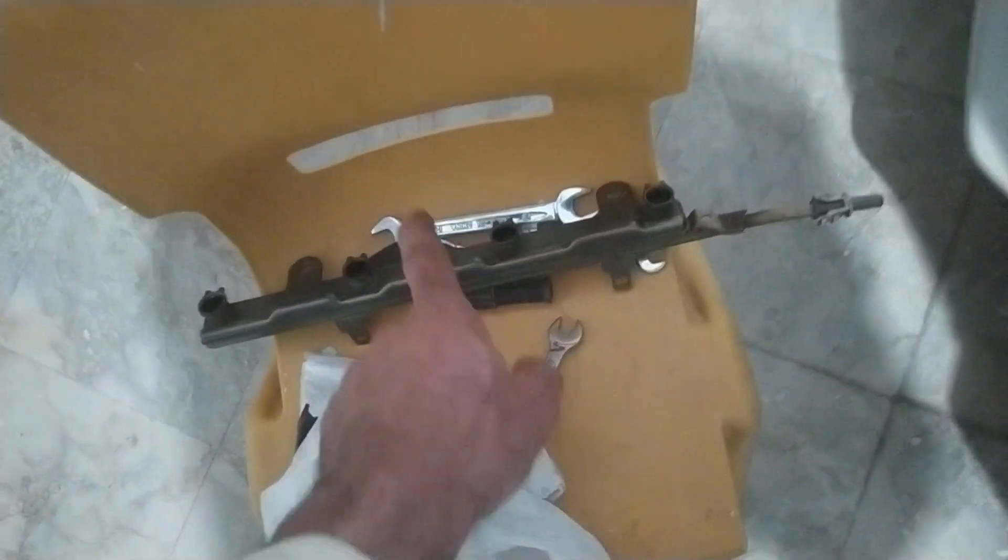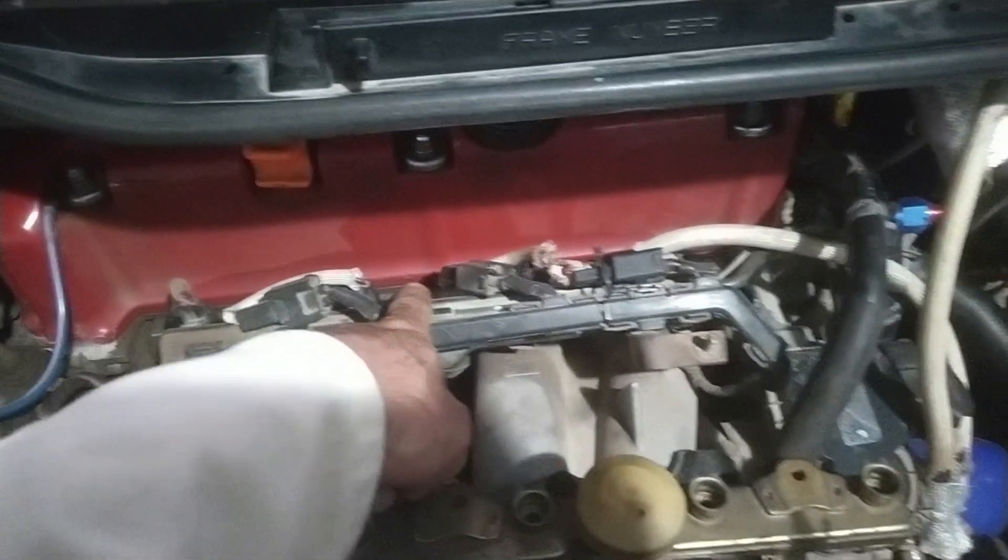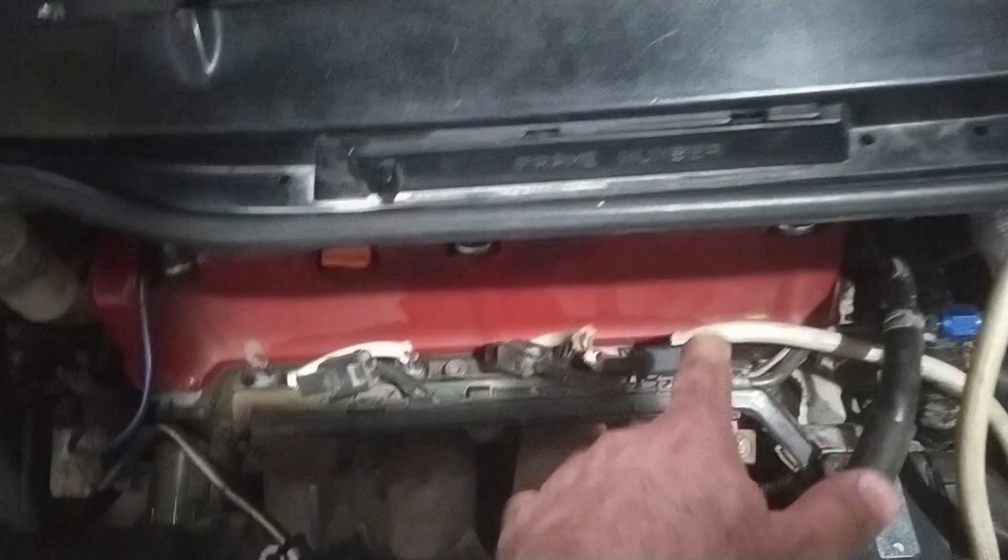We'll use your stock K-series fuel rail and make it a return fuel system. This is the extra K-series rail I have and this is my stock K-series rail. It's not necessary that you have two fuel rails - I had one spare so that saved me time for trial and error. If you have a stock fuel rail, just remove it, modify it, and install it back. Your OEM one will suffice.